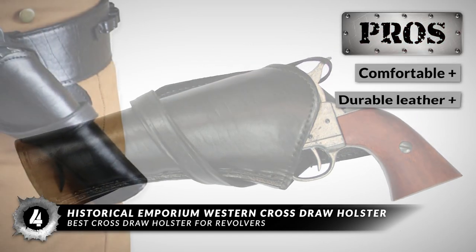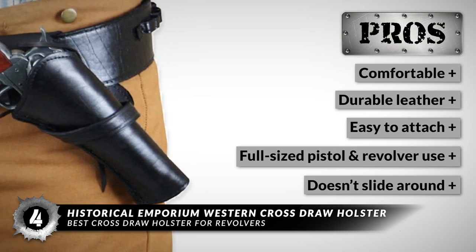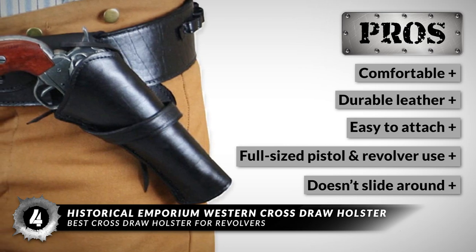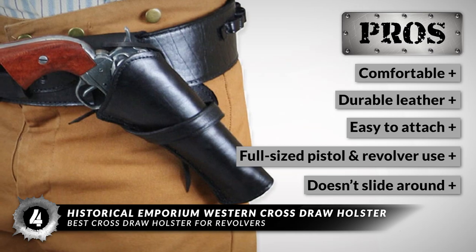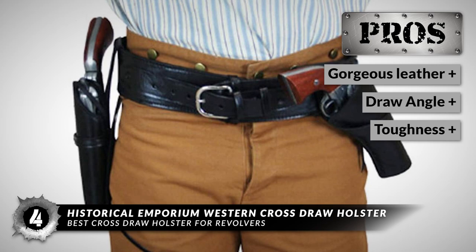Its pros are: it's super comfortable, the leather is quite durable in quality, it's easy to attach on waistbands and belts, it allows for carrying full-size pistols and revolvers, it doesn't slide around on waistbands or belts, it's made of gorgeous leather, it has an exceptional draw angle, and it's very tough and made to last.